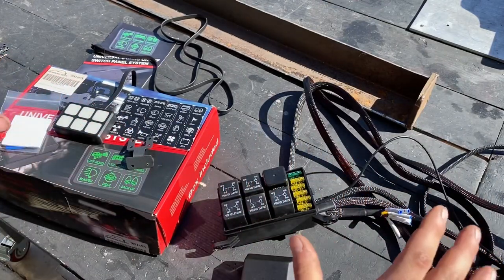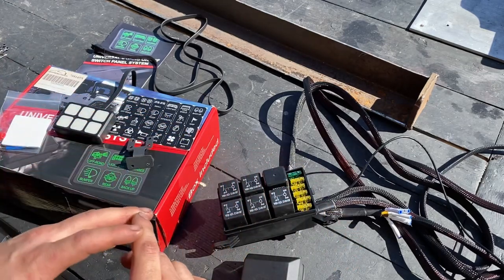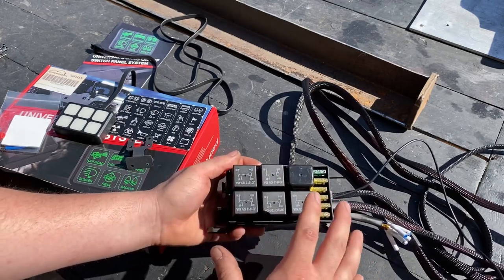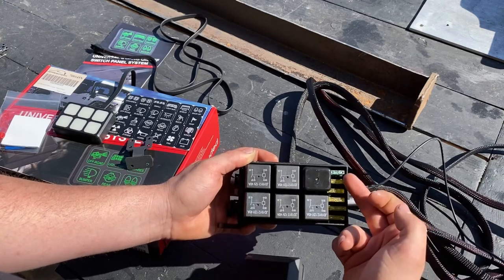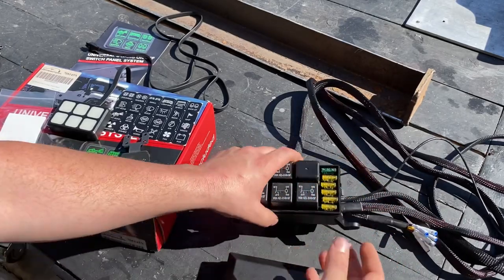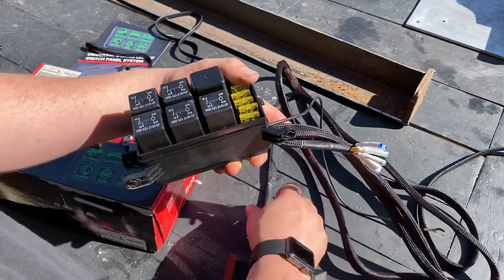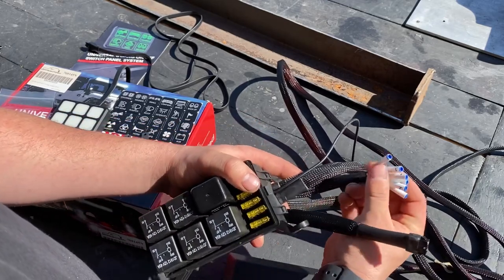I've got everything laid out here out of the box. Let's go ahead and talk about some of the components before we do the fit and finish and get this stuff installed into the Jeep. The first thing I want to talk about is your control box. You have six relays — five of those are going to be 20 amp and one of them is going to be 30 amp. You want your heavier loads connected to your 30 amp and the rest are on your 20 amp fused circuits. There's a cover that covers that so you have access, which is good. All the cabling feels really good in quality. The braiding or sheathing around the cabling is always a good sign for good quality. All the connections are covered and heat shrinked, which is good quality, and everything is labeled.